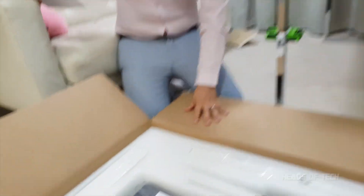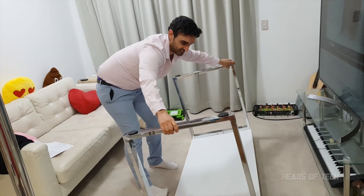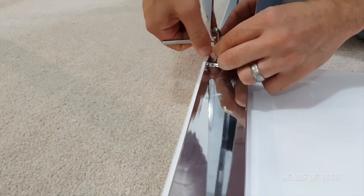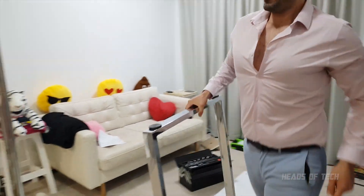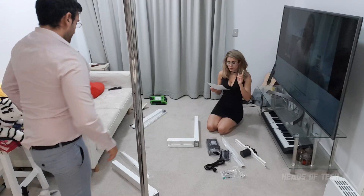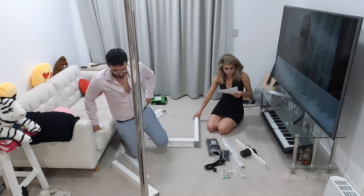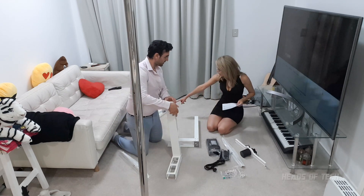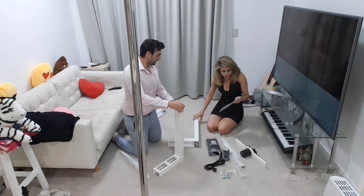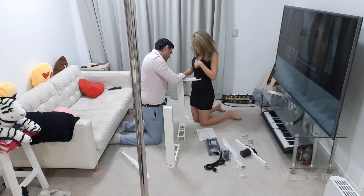First things first, I'm going to get rid of the legs from this desk so that we'll have space to mount the new legs. We need to get the two legs and put these guys on the floor like this, and then attach the legs from there.